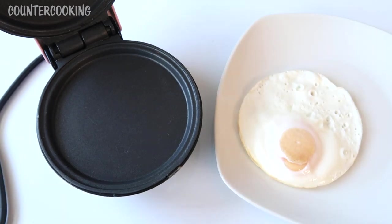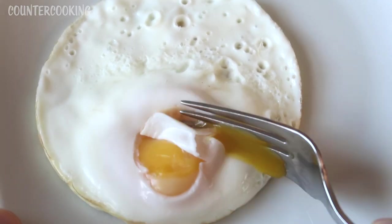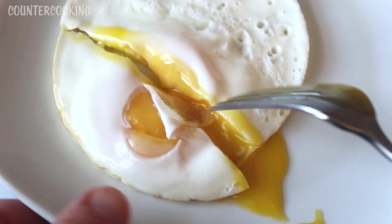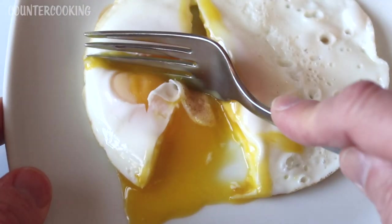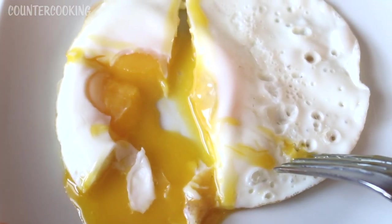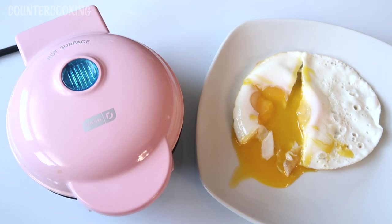And there we have it — a fried egg. Let's now cut into it and see what it looks like. Beautiful — it's like a perfect fried egg. And that's how you make a fried egg in a Dash mini griddle.